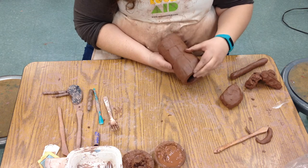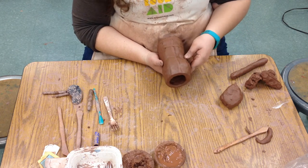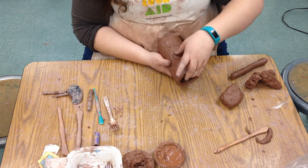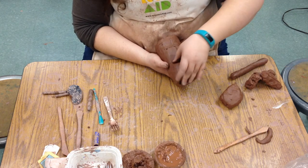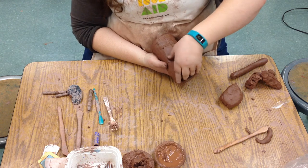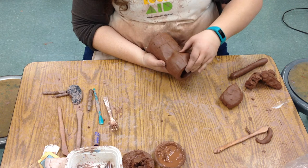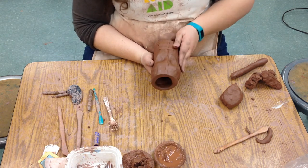We can push in where the eyes are going to be. We're just kind of intentionally denting it a little bit. That'll give it what's known as the ocular socket — it's actually kind of the bones where our eyeballs sit in. I'm not doing it all the way across because our nose is there, so I'm just gently pushing. If I push too hard, I'll make a hole — don't want to make a hole. Gently pushing.